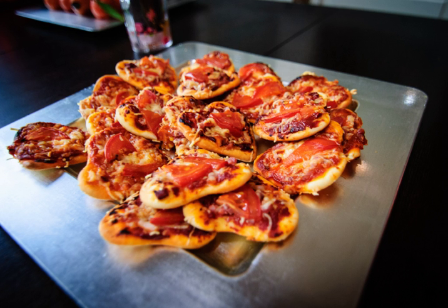A pizetta is a small pizza that can range in size as a finger food at around 3 inches in diameter to that of a small personal-sized pizza.